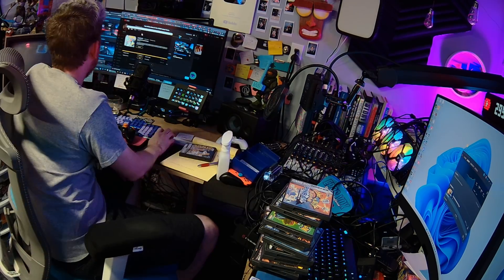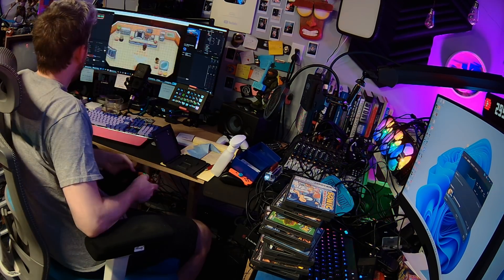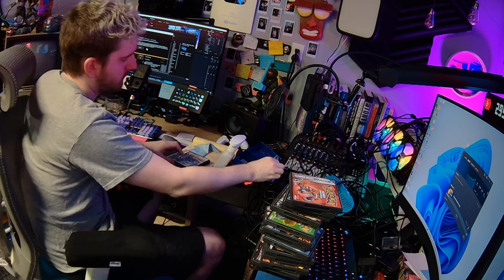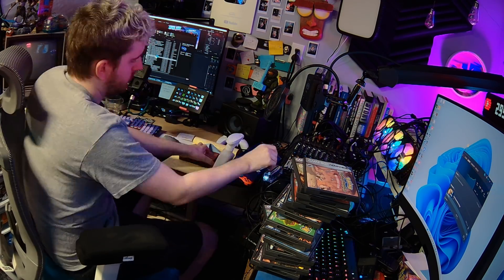I spent a weekend dumping my Game Boy collection and testing these two back and forth. I also discovered my childhood copies of Pokemon Yellow and Pokemon Gold are missing, which may be the only carts left with original saves on them. That's really frustrating — I think they're both in a Nintendo 64 Transfer Pack somewhere where I was playing Pokemon Stadium, but I don't know where.